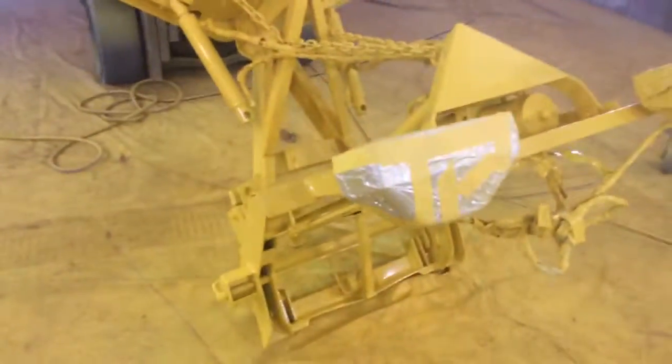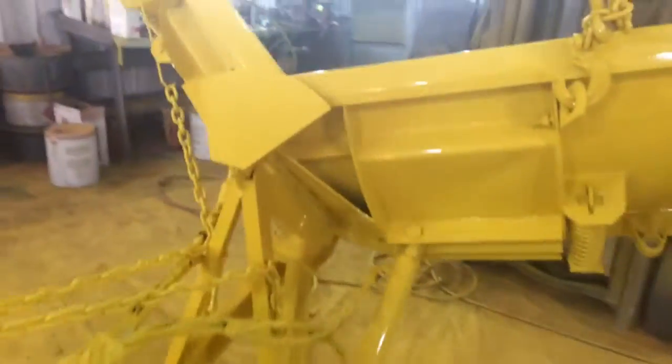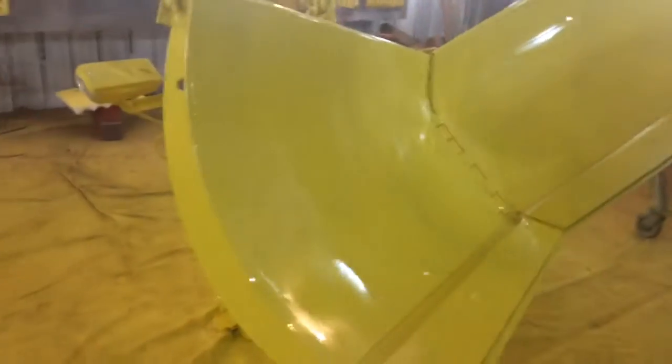All done with this plow. Imron — about a gallon and a quarter of sprayable primer, about two and a quarter of color. Remember, this stuff is transparent.